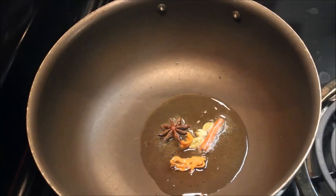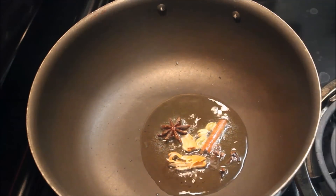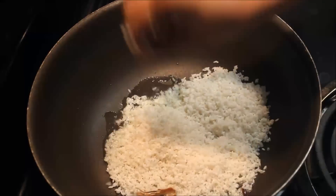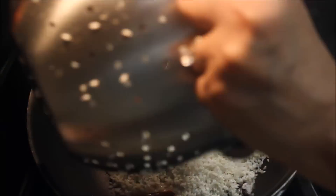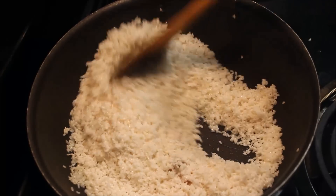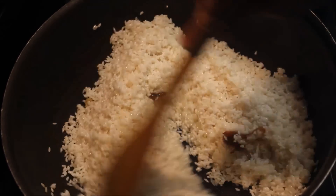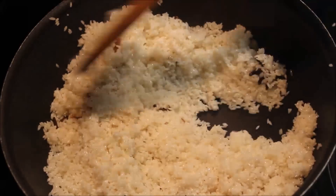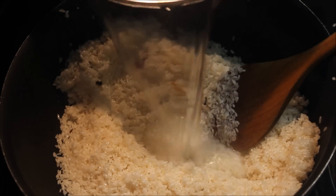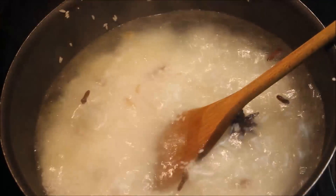We will cook on medium flame. We will add one piece of the whole spice, then a little bit more, then 1 piece, and then 4 pieces.